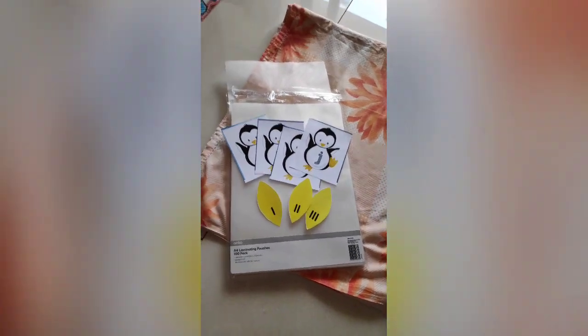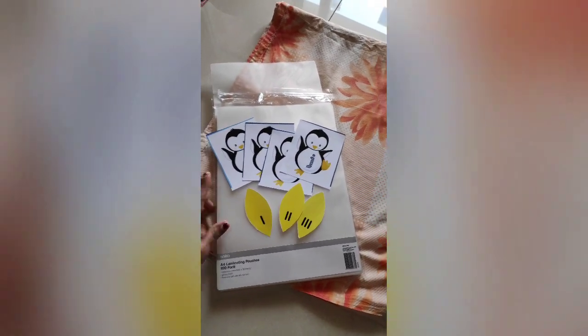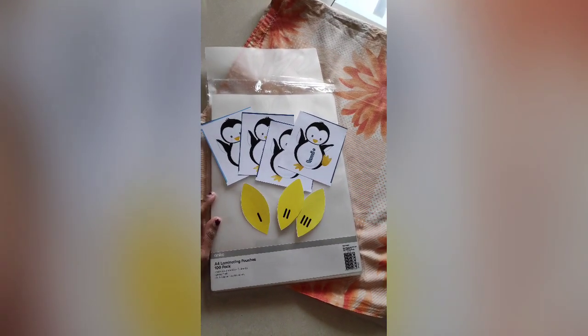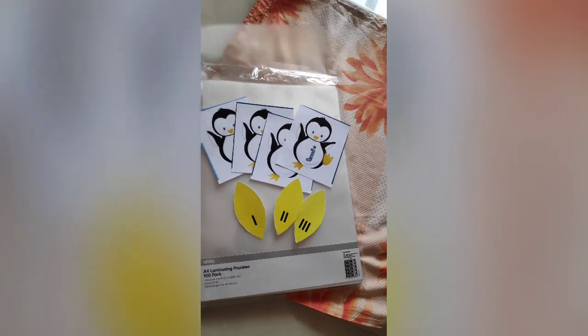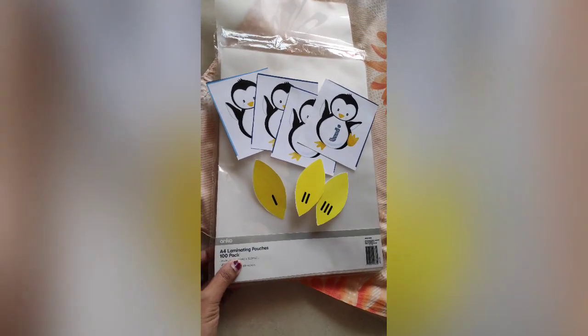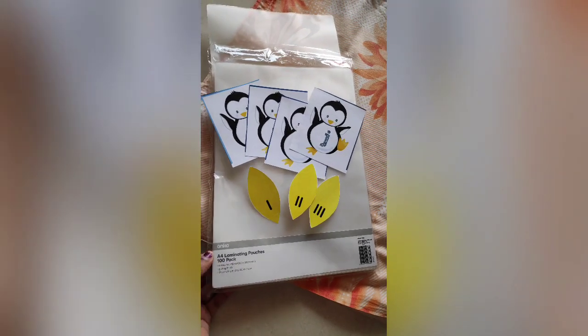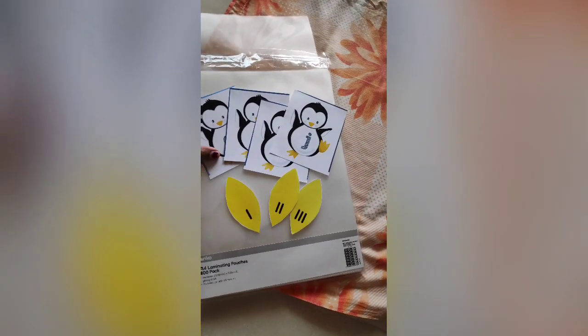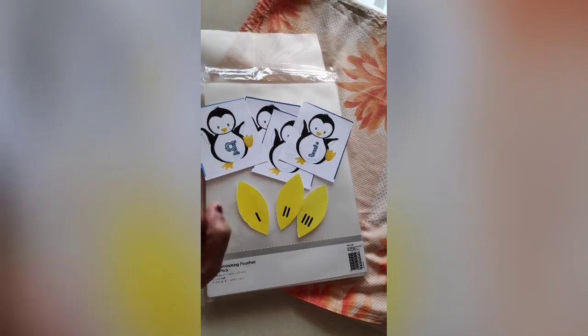Hello everyone, I'm showing you how to laminate flash cards at home if you don't have a laminator. I'm using laminating pouches from Kmart — around a hundred in the pack for about $12. These are the cards I'll be showing you how to laminate.